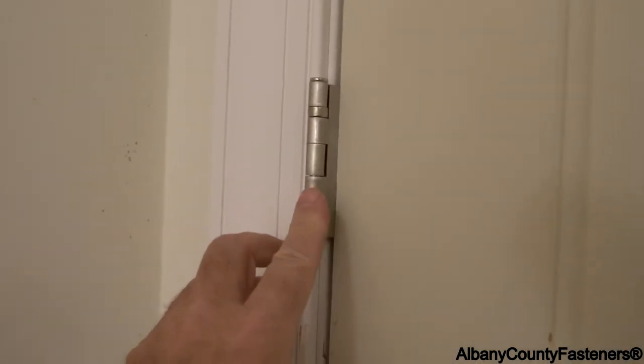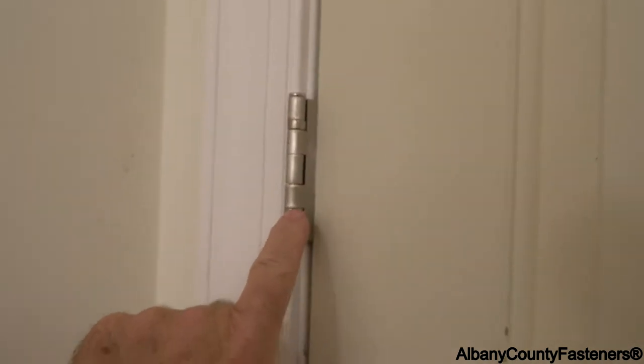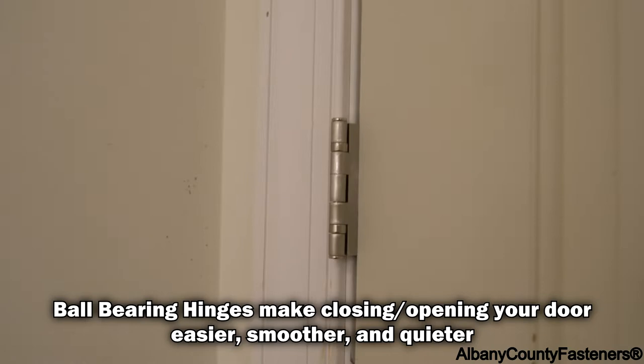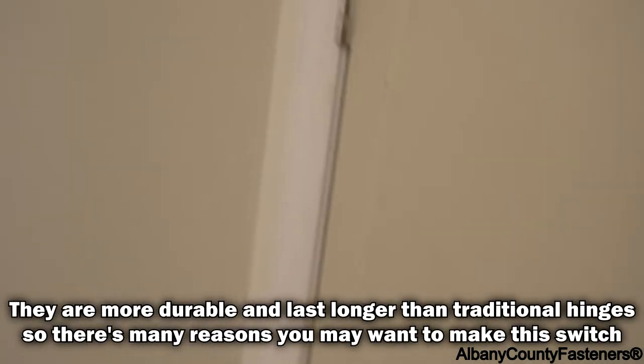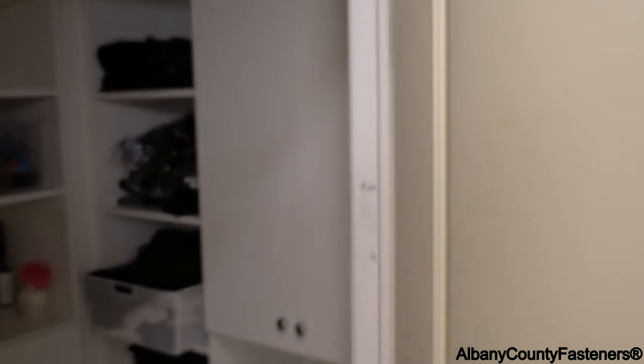But this is what we are going to install — these here that have ball bearings. These two sections here, you'll see, have ball bearings in them. You can purchase these the same as when you purchase a pre-hung door. This does not squeak and opens and closes beautifully.